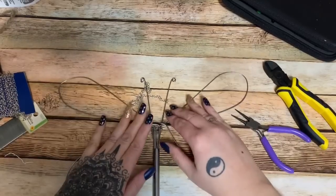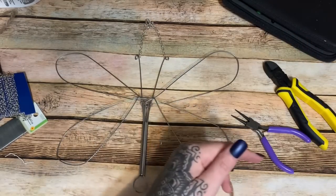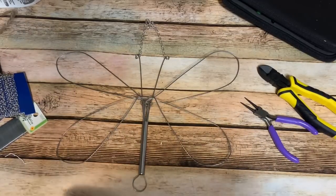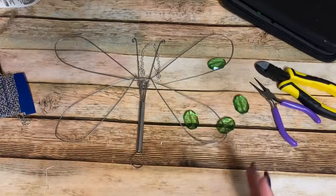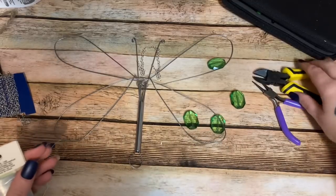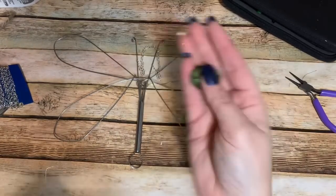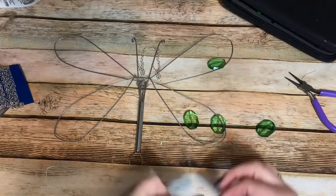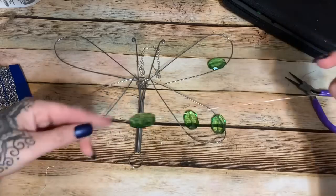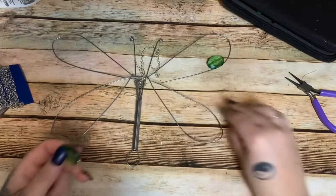I might make a butterfly out of this and open his wings back up. As far as the beads go, I have tons of green beads — all of these came from Walmart. Pretty much any craft store carries these big plastic beads. I just cut a big long length of wire; the length doesn't have to be anything particular. I threaded my bead onto the wire.